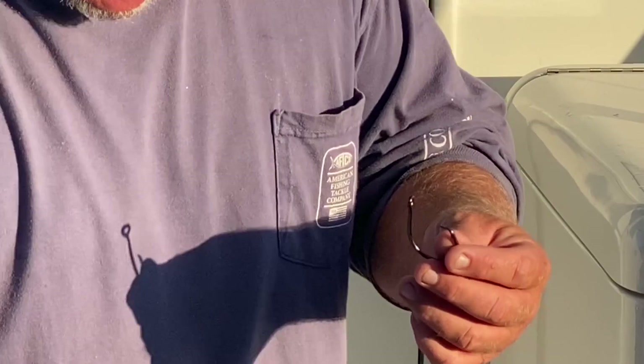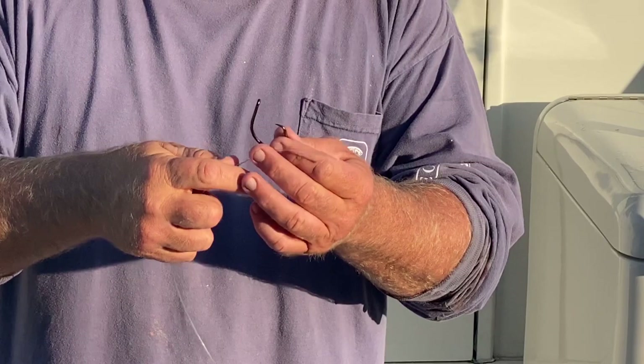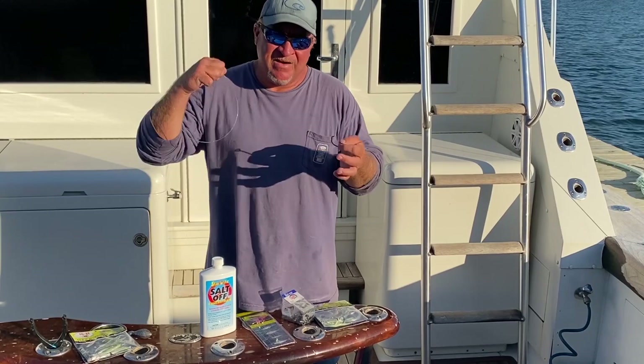We currently use Momoi 150-pound leader, which is really easy. Even if you get a double knot through there, you can slip it through, pull it tight. Snapper have a good gill plate — when they turn sideways, they cut your line off. So make sure to tie a long enough lead.